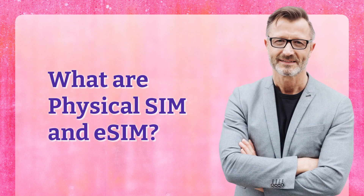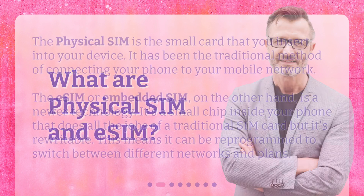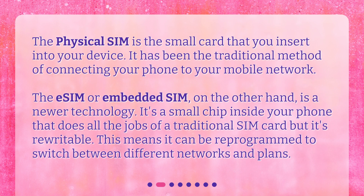What are Physical SIM and eSIM? The Physical SIM is the small card that you insert into your device. It has been the traditional method of connecting your phone to your mobile network. The eSIM, or embedded SIM, on the other hand, is a newer technology. It's a small chip inside your phone that does all the jobs of a traditional SIM card, but it's rewritable. This means it can be reprogrammed to switch between different networks and plans.